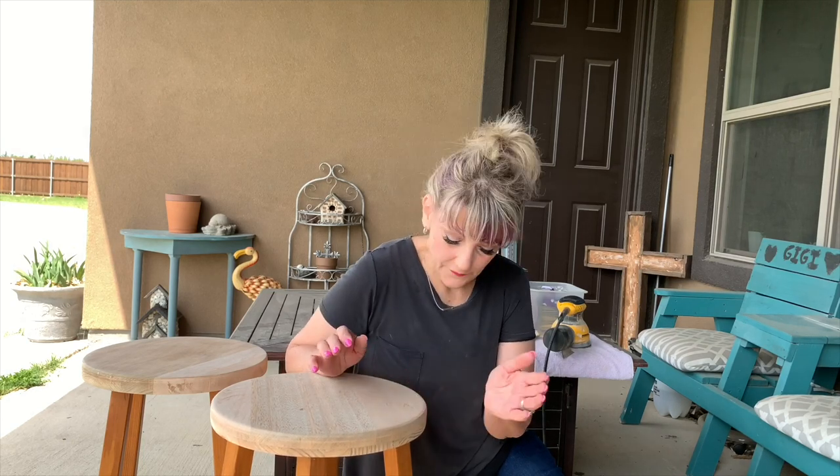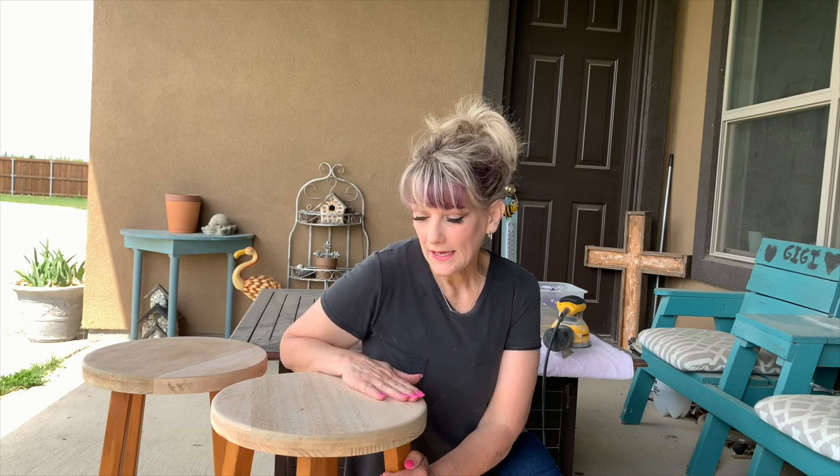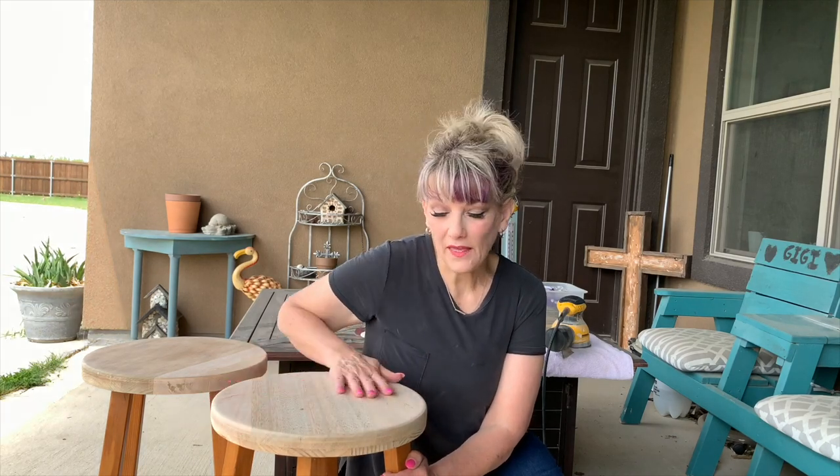Now we've got all three stools — one I'm sitting on — sanded down and ready to go. I'm only going to stain the top of the bar stools and paint the legs. I'm really not sure what I'm going to do with my little grandmother's stool yet — still undecided. I did sand the legs a little bit just in case I change my mind. I decided I better stain these outside so the smell doesn't smell up my house.